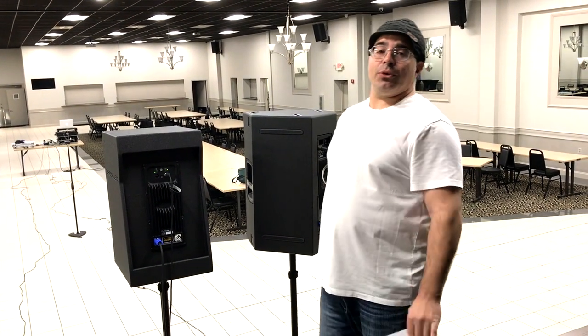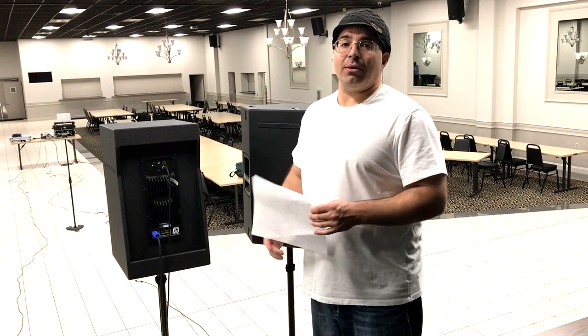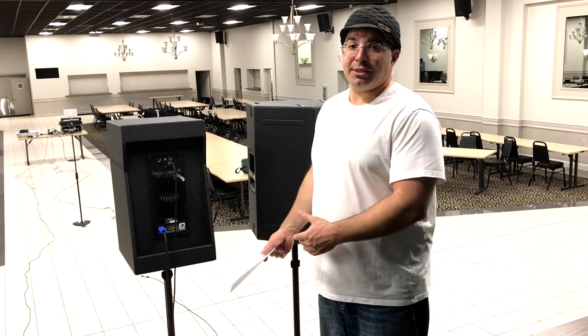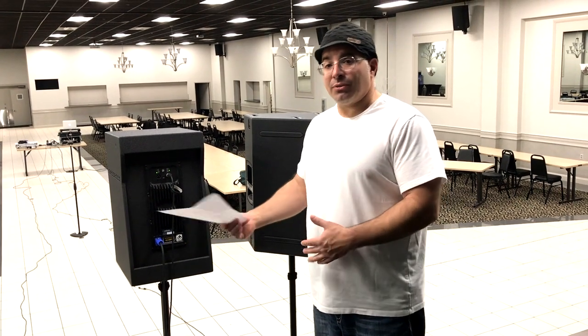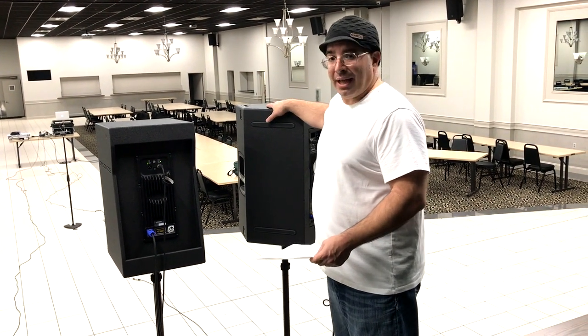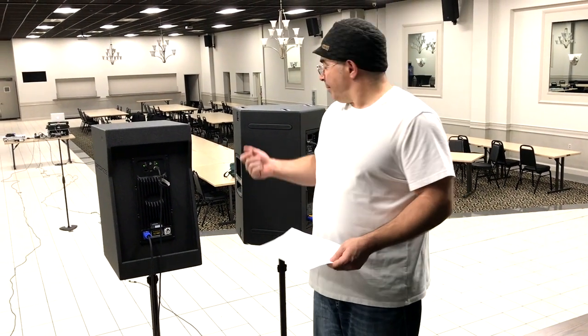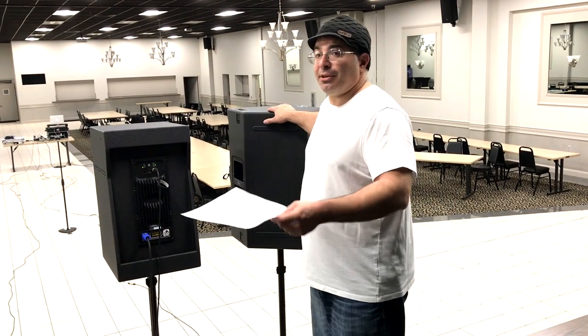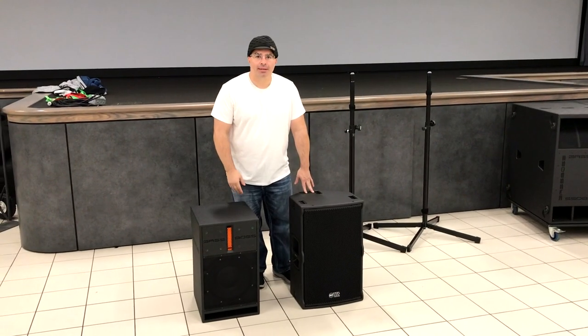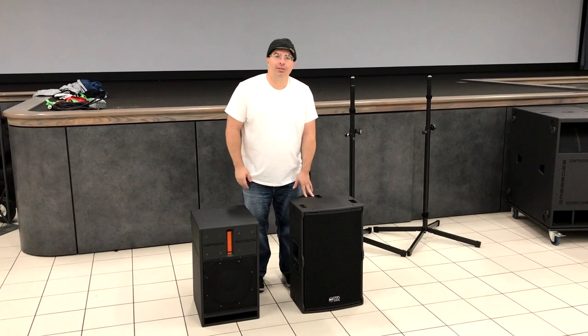We also did another video covering ergonomics — specifically putting these on speaker poles and seeing which one is easier. Even though the RCF is a little heavier, I can tell you from handling them that it's definitely much easier to manage because of the built-in handles. That's a huge plus.